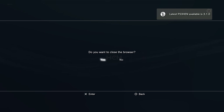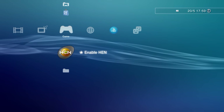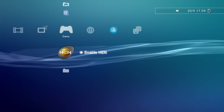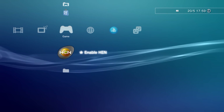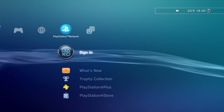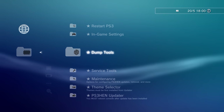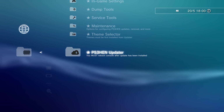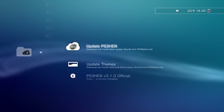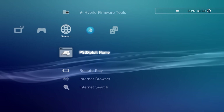Select enable HEN and wait for it to do its thing. You'll see HEN pop up and get a welcome to HEN message showing the latest version — 3.1.0. If it crashes or fails, just reboot the PS3 and try again, it's completely normal. Once HEN is enabled, extra options appear in network settings such as hybrid firmware tools, in-game settings, dump tool, service mode maintenance, a theme selector, and the PS3 HEN updater to update to the latest version while connected to the internet.